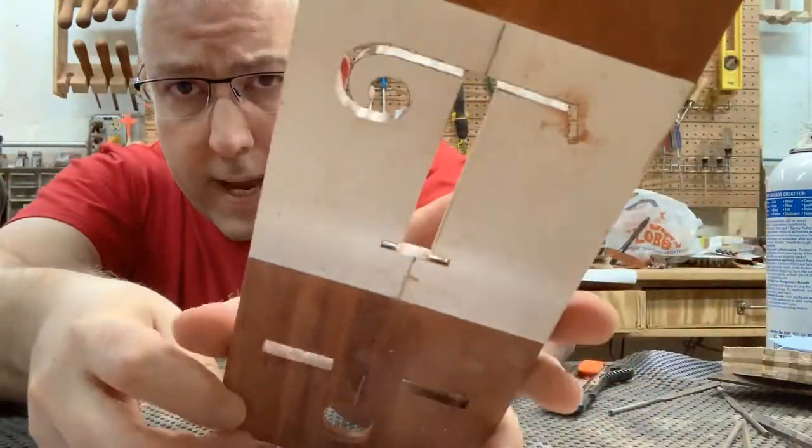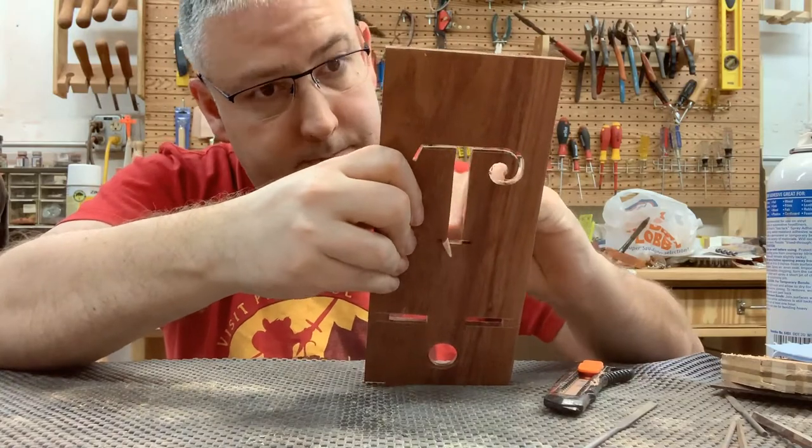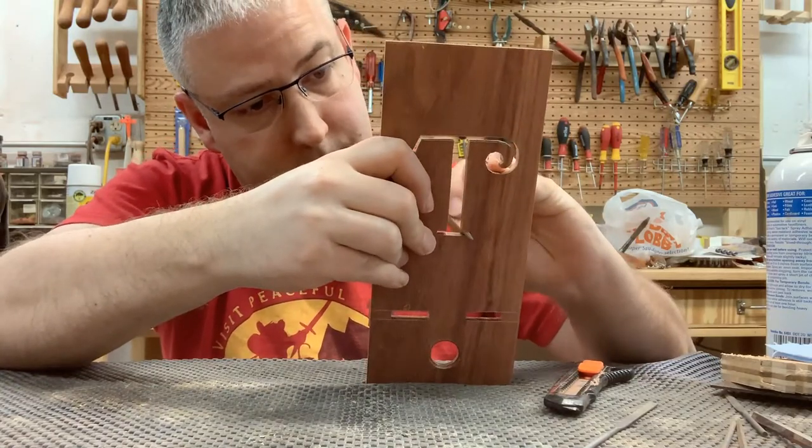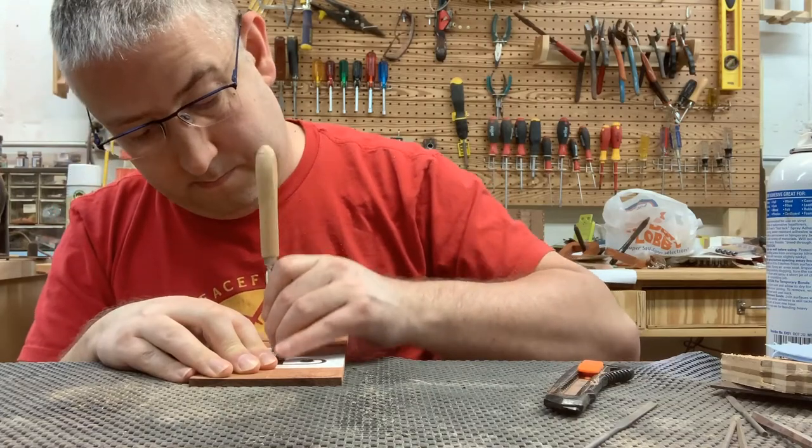At this point I actually left the paper on for a little bit so that I could start filing and still see the original line — to see where maybe I didn't quite cut deep enough — so I'm just filing along.